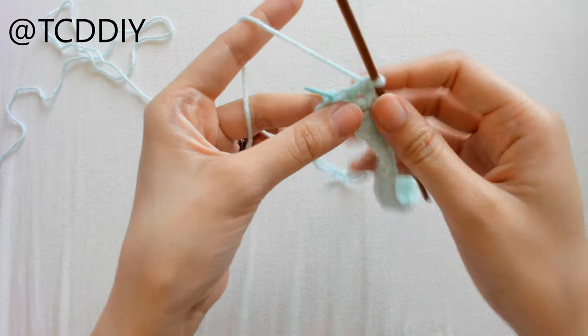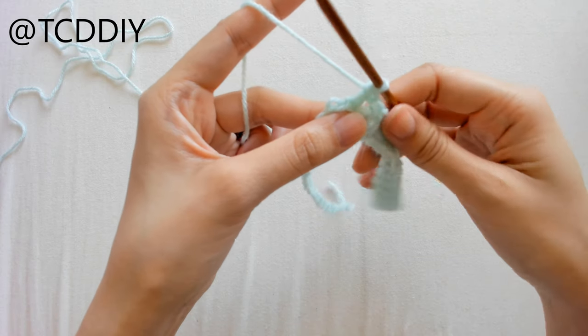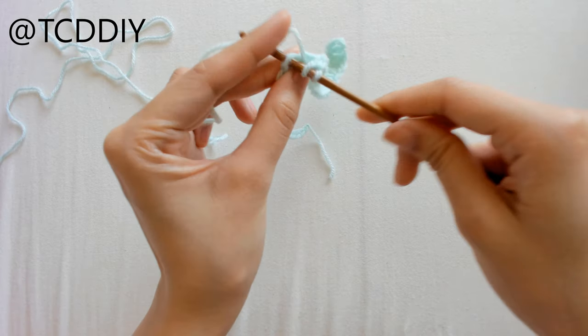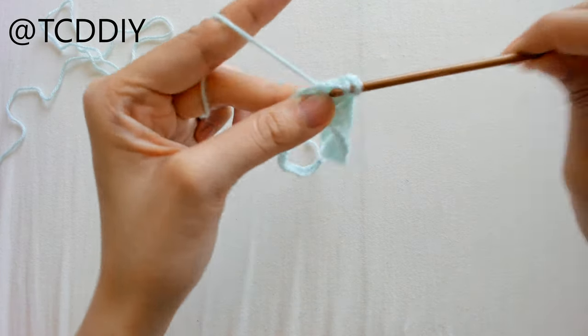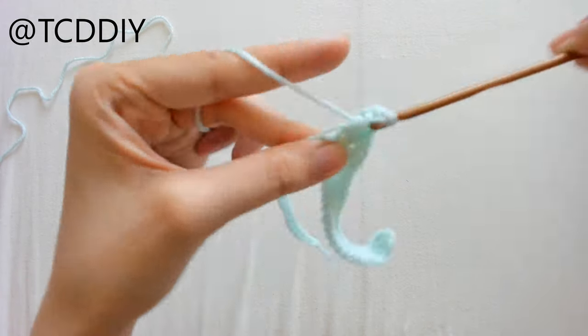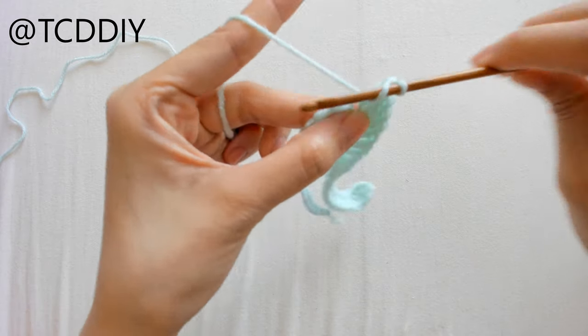Once we've double crocheted to our marker, take it out. Then do an increase of 3 into that middle loop — so prepare for a double crochet and do 3 double crochets into that middle loop. Once we have that, continue putting 1 double crochet into every loop going back down the rest of the chain.